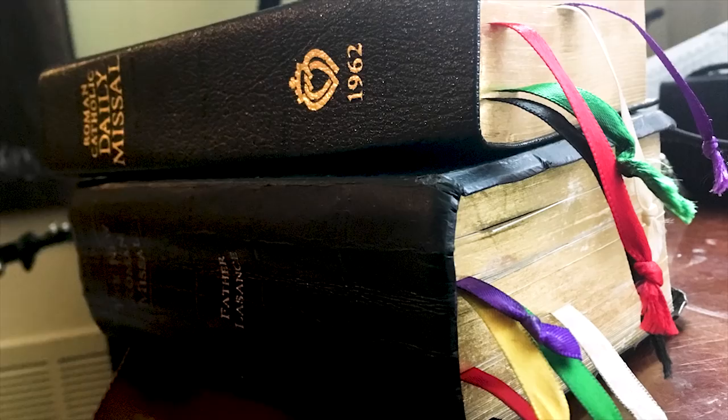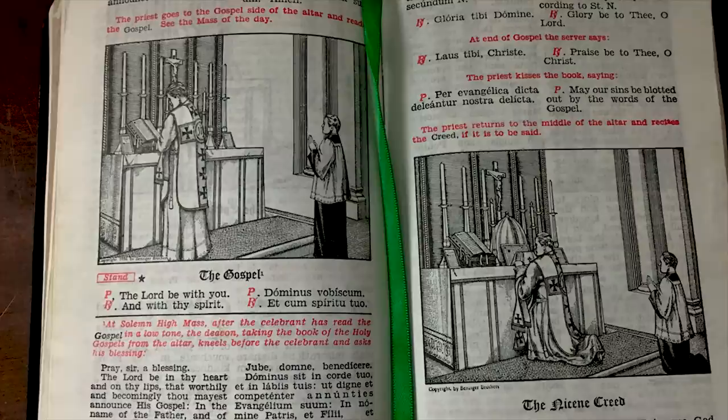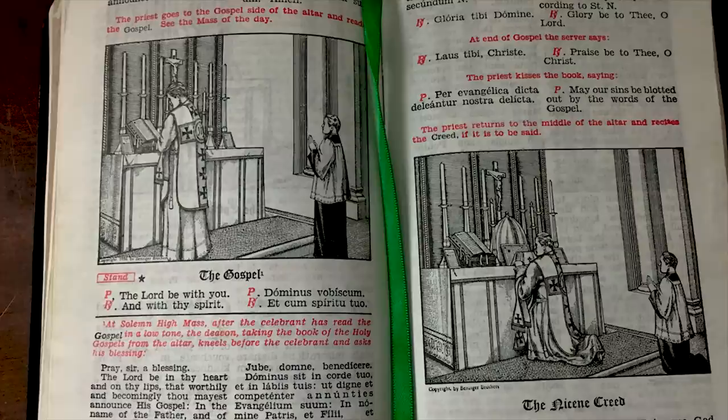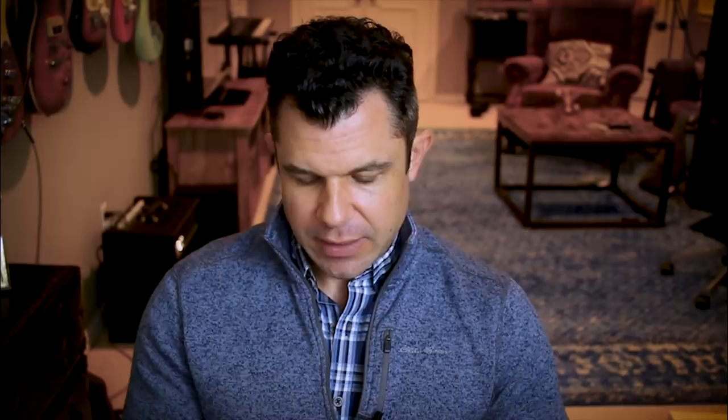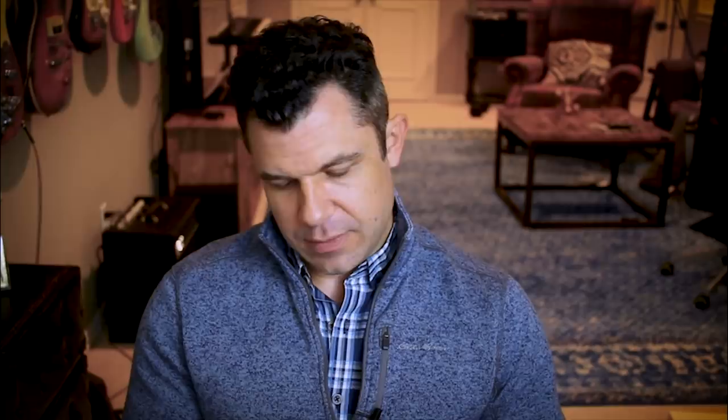It has six ribbons, which is important — we'll see the next one doesn't have six. Now the artwork in the interior of this Father Lassance Missal is absolutely stunning. It has really nice etching throughout the booklet. At the beginning it has illustrations, for example how the chalice is veiled and the various vestments of the priest. You may have seen these pictures before online — they're actually from this Father Lassance Missal.